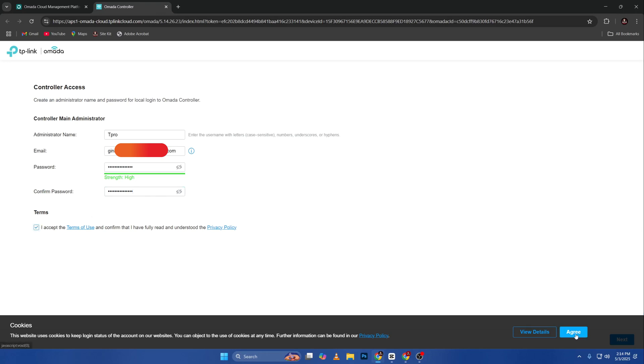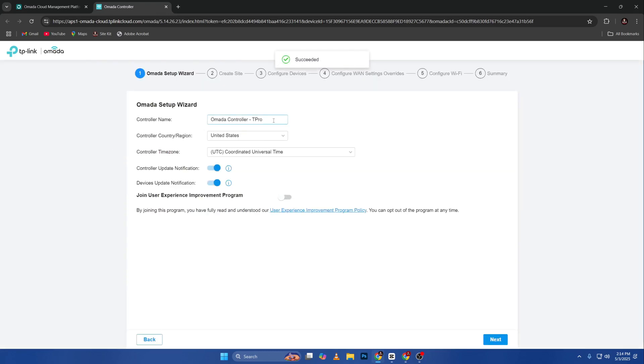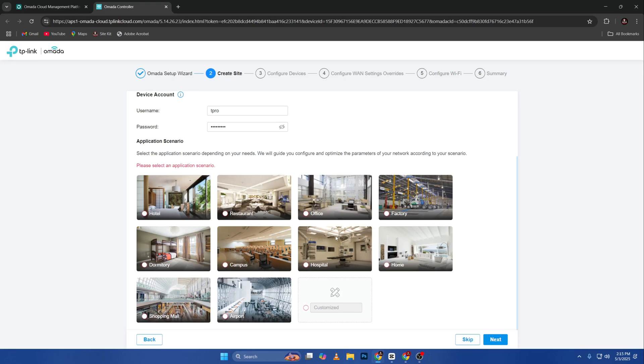Accept the terms and go to Next. Controller name: 'tpro.' Next — experience, Next. Site name will be 'tpro office.' It will ask for a device account. After a device is adopted, its username and password will automatically be set as the device account and will be required when re-adopting. I'll put in 'tpro' for that.